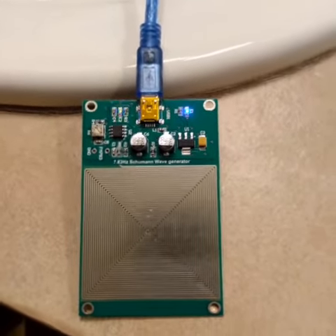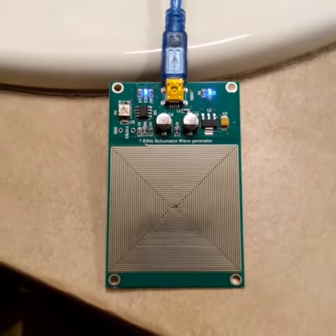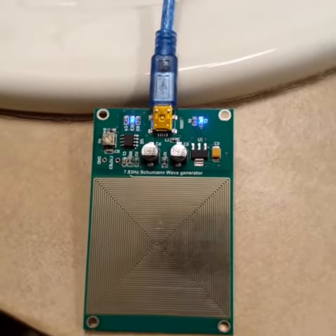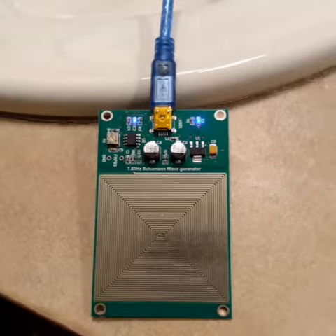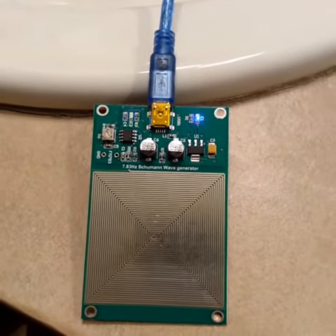This is just something to try if you're trying to interfere with the way that the neuro weaponry works and how the frequencies interact with the brain waves and the body. You can try something like this.